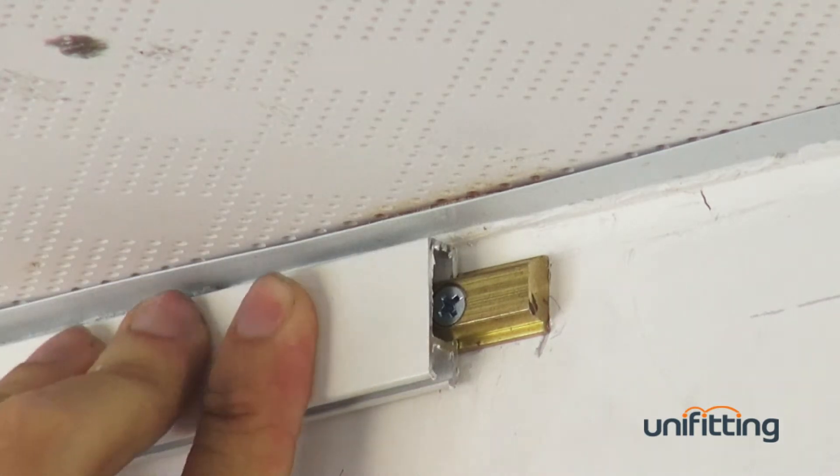By connecting two clicks, you need to fix a brass connector to join the two tracks together.